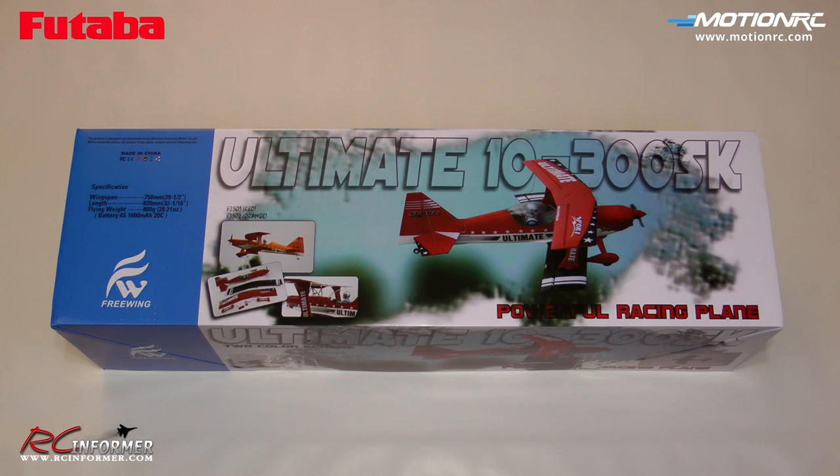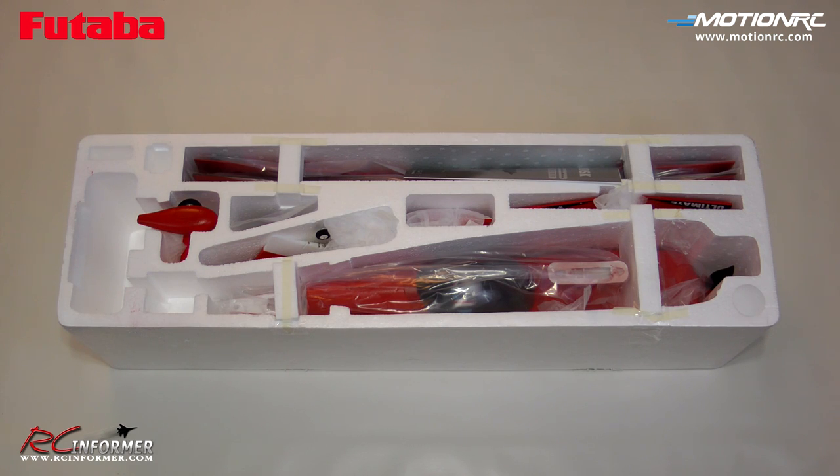To start off the review of the Freewing 750 millimeter Ultimate Biplane, you can see the outside of the box here. The shipping box arrived in nice shape, and you can see the inner box with the different color options and specifications on the outside. With the box top removed, we can see everything is very nicely packaged inside the foam crate, individually bagged and secured in place with foam braces.